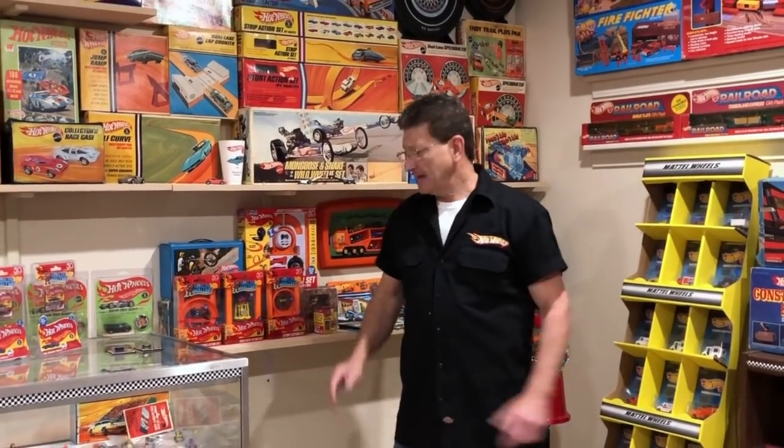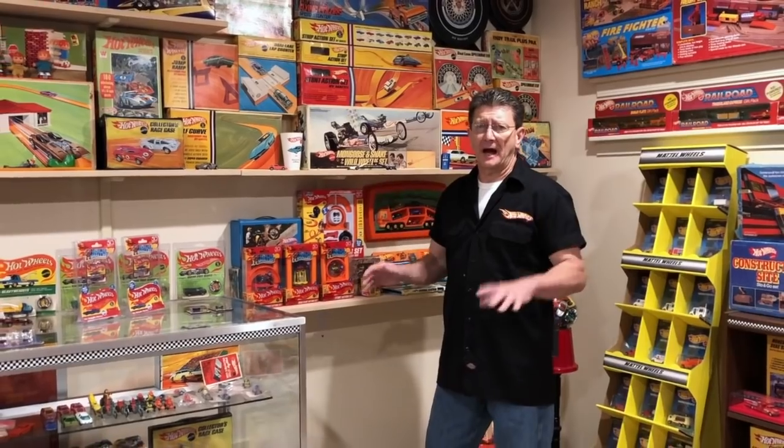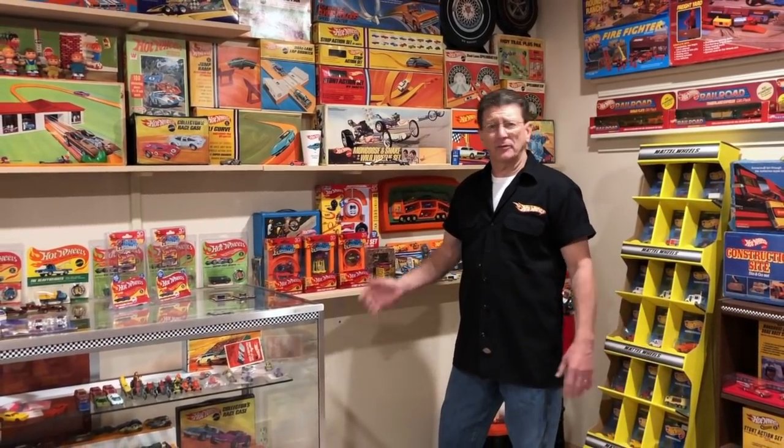Hey everybody, welcome to another episode of Hot Wheels TV. Anybody that knows me knows that I love track sets, play sets — anything to do with playing with Hot Wheels. I've been playing with Hot Wheels for the past 50 years. When I was a little kid, every time we went someplace, I wanted to take one of my Hot Wheels track sets. That kept me quiet, kept me out of everybody's hair. I could play with a Hot Wheels track set all day long, and I still do. It's one of the coolest things I've ever done in my life.